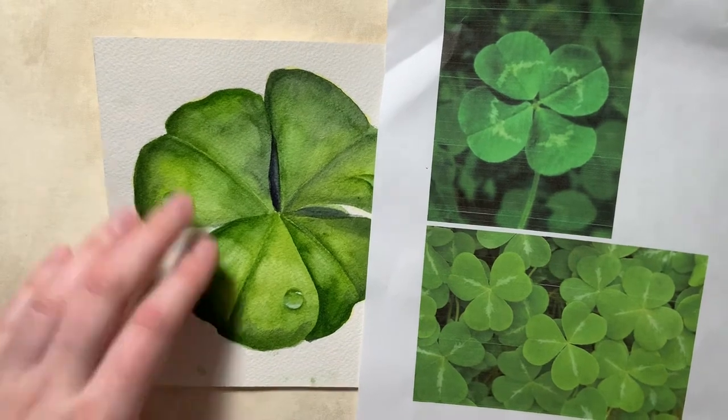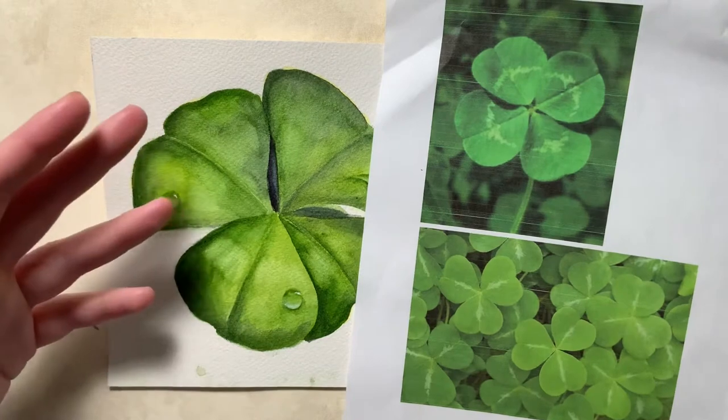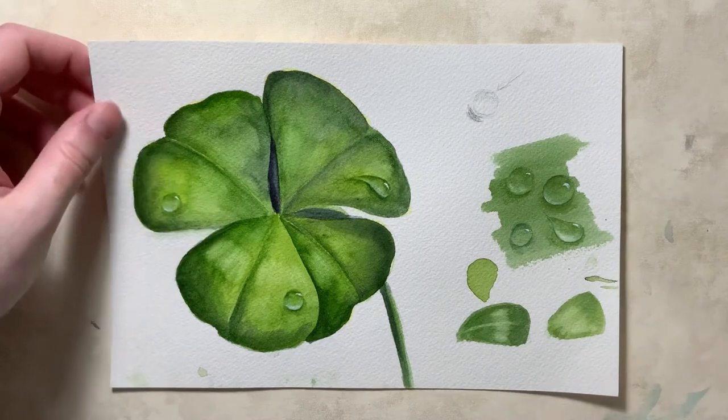Keeping my palette simple will help me remember the colors if I need to repaint something or add on. With that, what I'm going to start with first is drawing my clover.